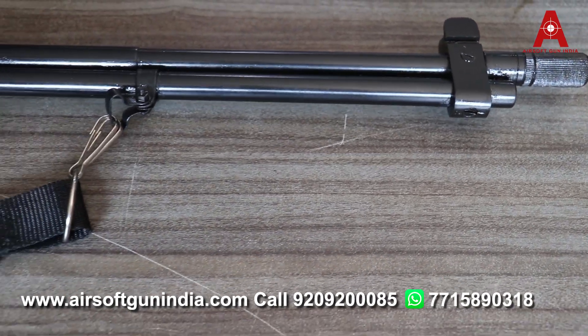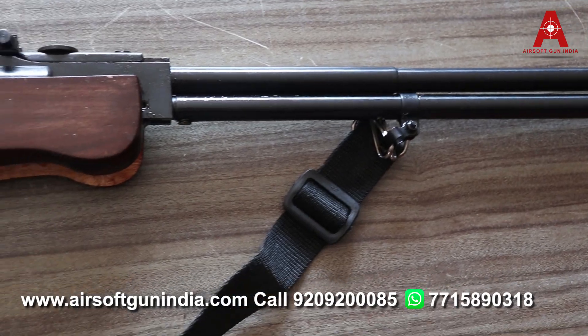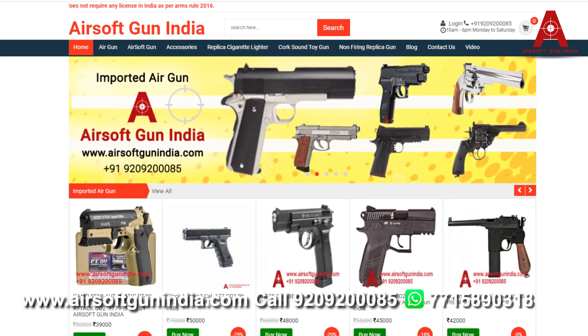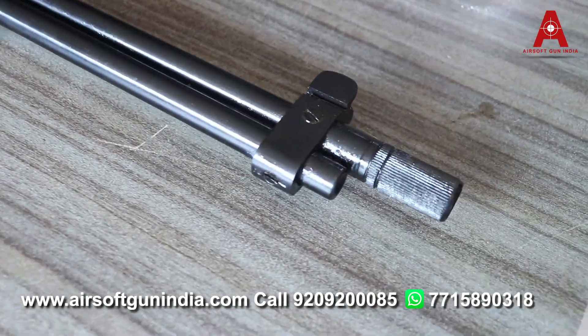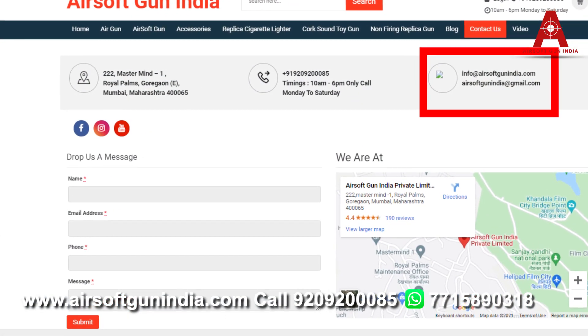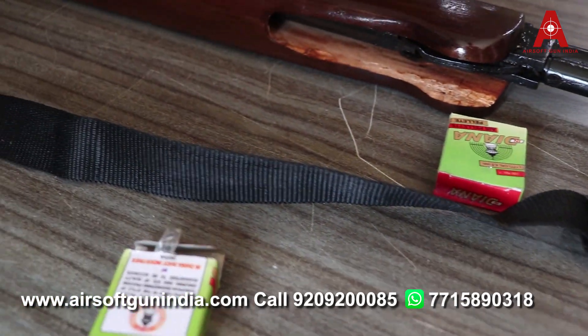Website par order kar lijiye — iske liye license ki requirement nahi hai. All you need is your ID proof and photo ID. Neeche description mein link hai — agar aap ussse order na kar sake toh aap humein call kariye Monday to Saturday, subah 10 se shaam ke 6 baje tak. WhatsApp ka bhi ek number hoga, us par bhi WhatsApp kar sakte hain. Ya phir aap website par jaake airsoftgunindia@gmail.com par bhi humse contact kar sakte hain — so go and order it right now.